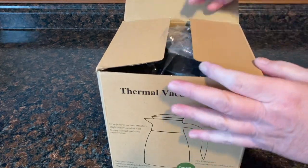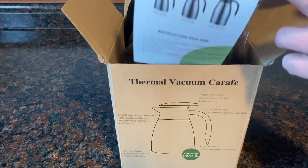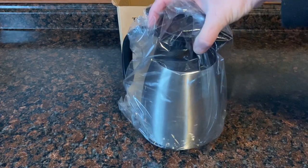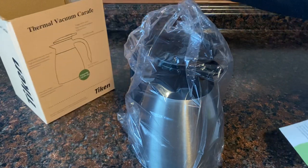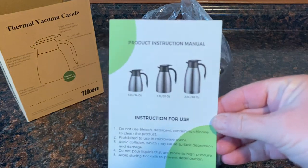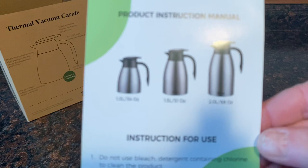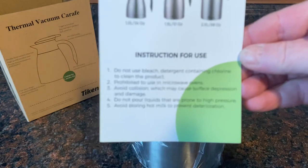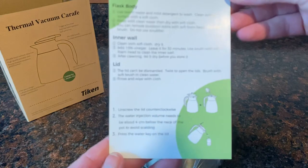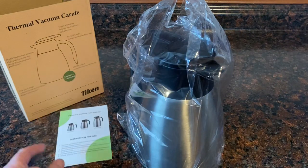So let's open this box here and take out what we have. We've got a little manual right here, so I'm very pleased to see that and we'll go over that together. I'm going to put the cafe down and move this box to the side. We have a product instruction manual which indicates the three different types of cafes you can get, the three different sizes, and then it gives you information on instructions for use. If we flip it over, it gives you information on cleaning, and these are the kinds of things I feel are extremely important.